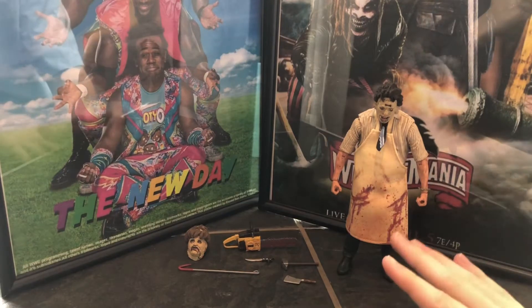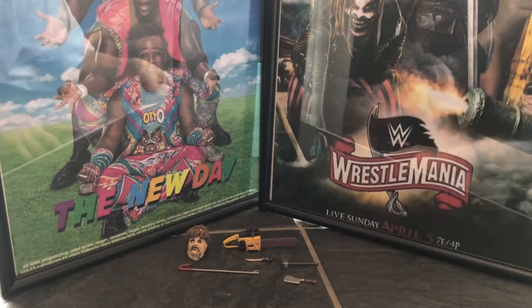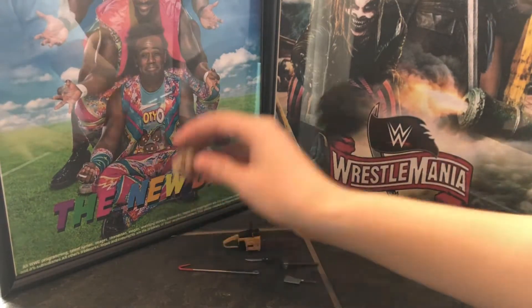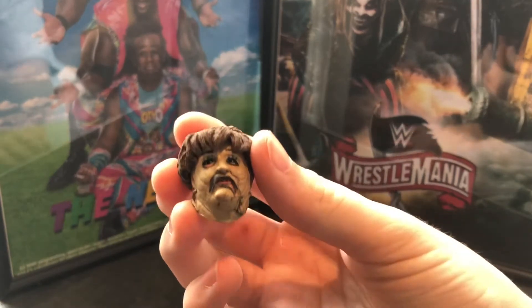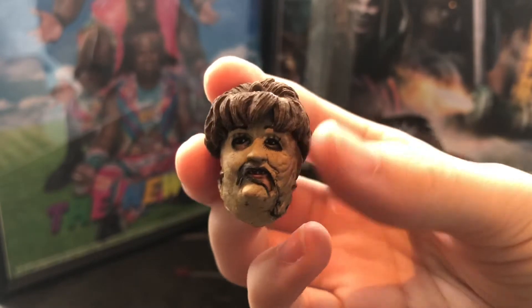We got the figure all out of the box. It's amazing, but first we gotta take a look at the accessories. Let's start with this — an alternate head skull. I don't really know, but I'm guessing that this is just another mask that you can pop on and off.